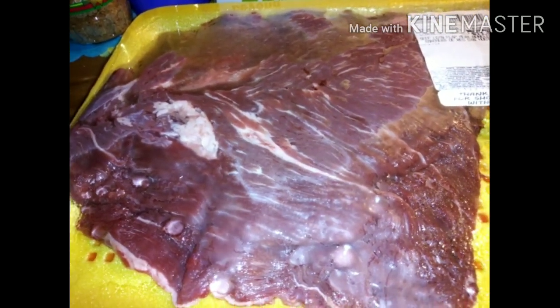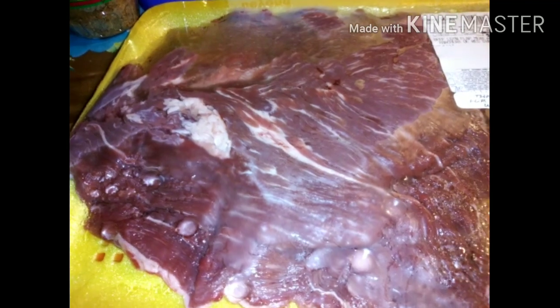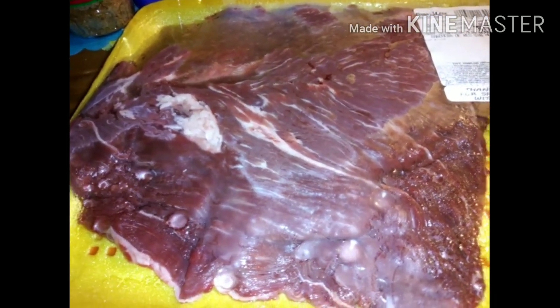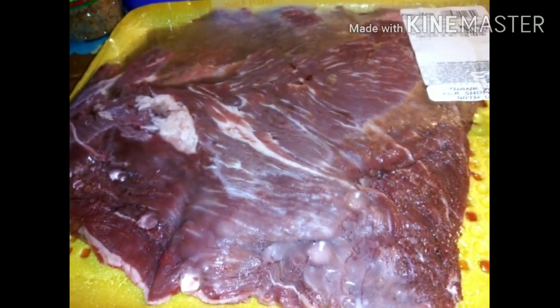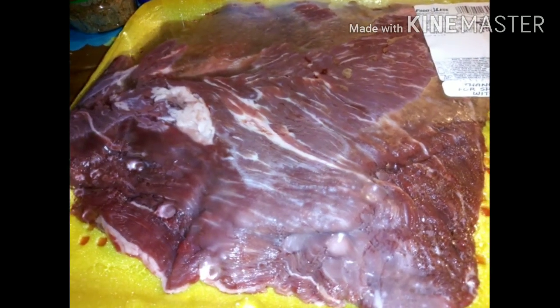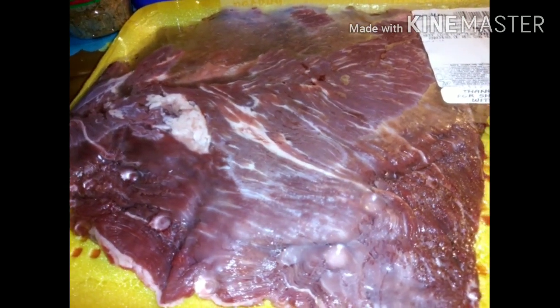What's up y'all, welcome back to Cherokee's channel — you know what time it is, it's another cook with me! I am about to marinate my carne asada meat for 24 hours. Today is Saturday and I will be making carne asada tacos on Sunday, and this is what I am using.